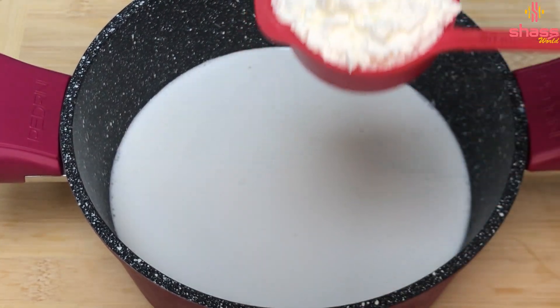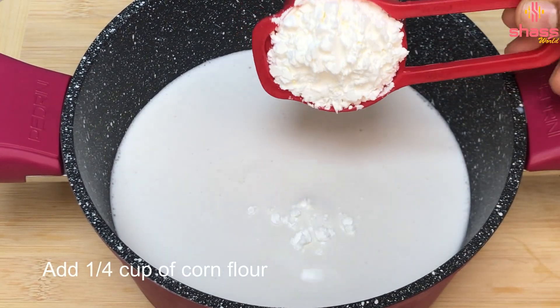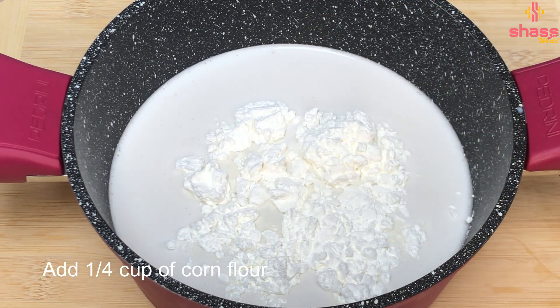Add corn flour. Then we add corn flour. Let's add that corn flour.